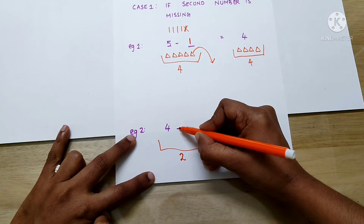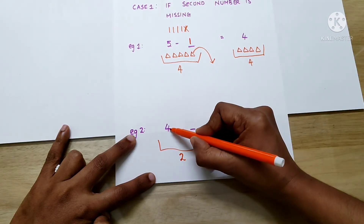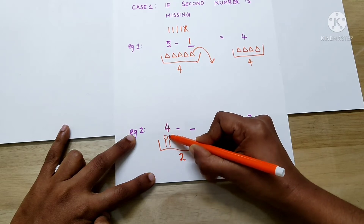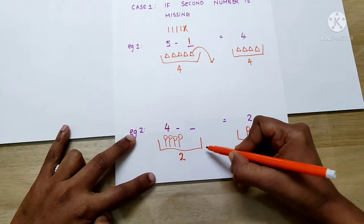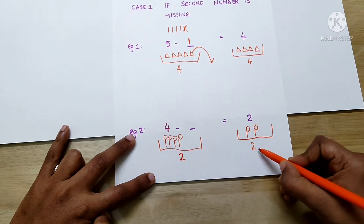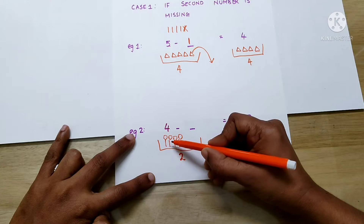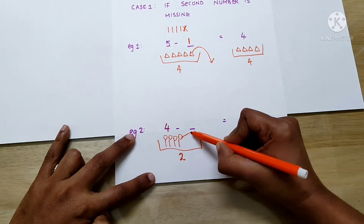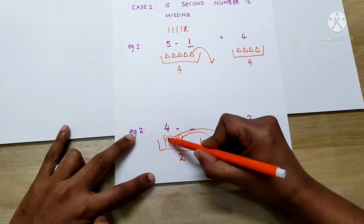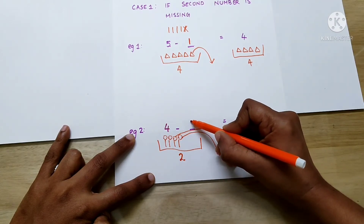If you look closer, again we can see a minus sign here. That means we have to take something from the basket. There are 4 lollipops in the basket — that is, the first number is 4 — so we have to draw 4 lollipops here: 1, 2, 3, 4. We have to take away some lollipops from the basket and make it 2, because this basket contains only 2 lollipops. So, how many lollipops should we take away? We will keep 2 lollipops and remove the remaining ones. The answer will be 2.